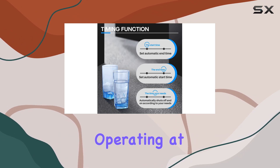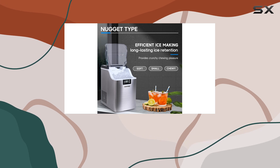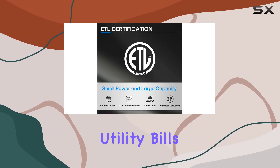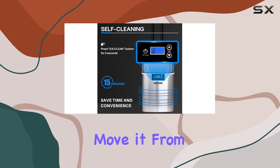Operating at 115 volts, this countertop ice maker is energy efficient and won't break the bank when it comes to utility bills. Plus, its portable nature means you can easily move it from room to room as needed.